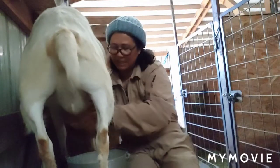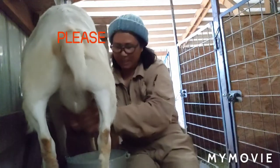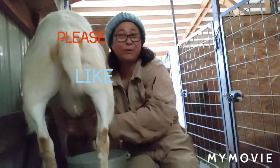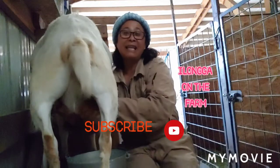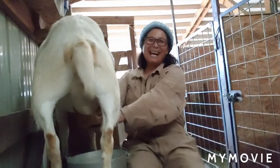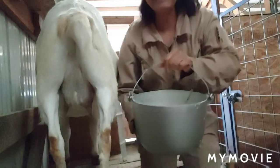Don't forget to subscribe to my channel and like. Please don't forget to subscribe and push the subscribe button — Ilongga on the Farm — and like. Thank you! I got my milk. Bye bye!